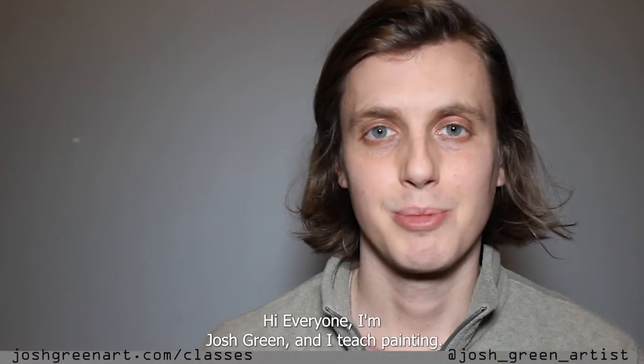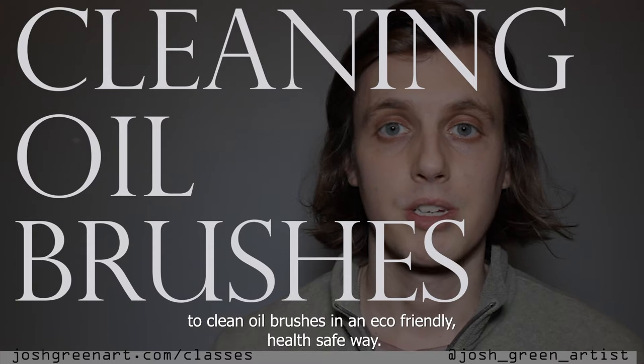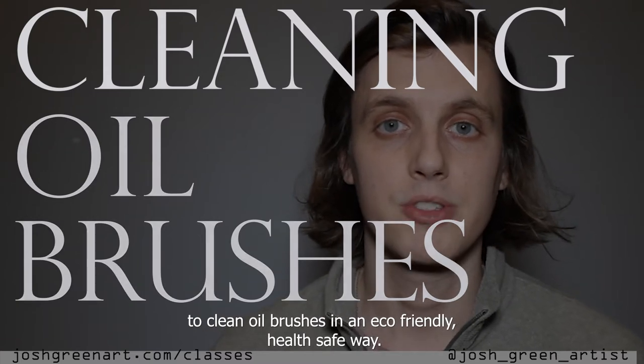Hi everyone, I'm Josh Green and I teach painting. Here's everything you need to know to clean oil brushes in an eco-friendly and health-safe way.